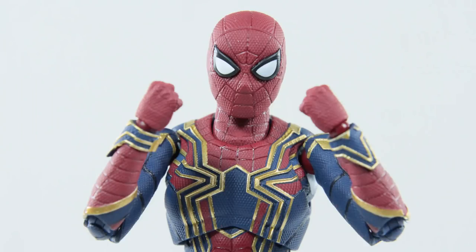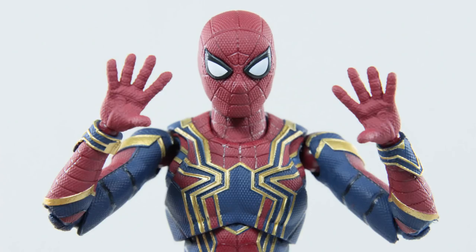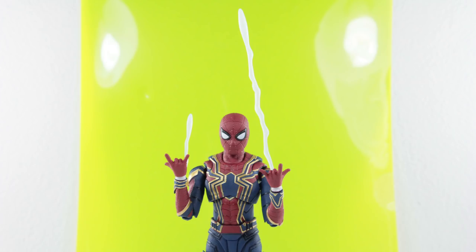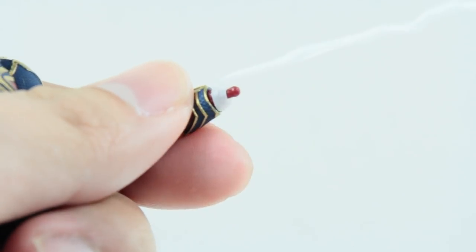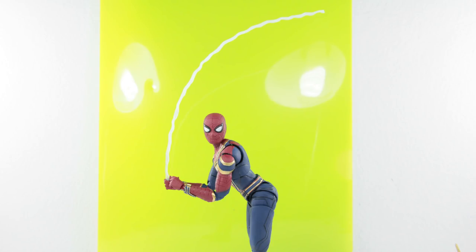Moving on to his accessories. He comes equipped with fist punching hands, the spider shooting hands, call me maybe hands, wall crawling hands, and hands to hold the web effect. For the webs, he also comes with a premature web shot, a fully ejaculated web, which you can attach by removing his hands and placing the webs over, and one long string of web, which can be held by the hands shown earlier.